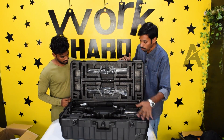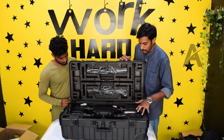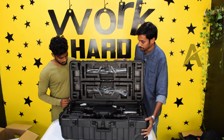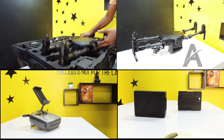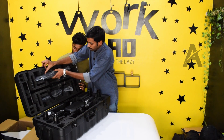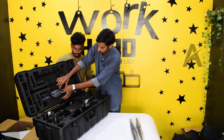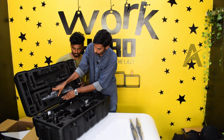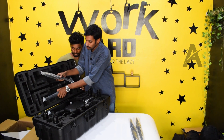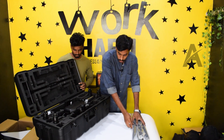All the parts are safe in this box. There are locks on the top side. If you open it, there are propellers inside.